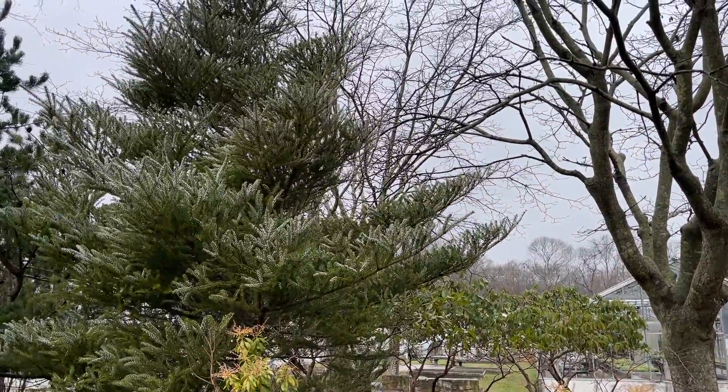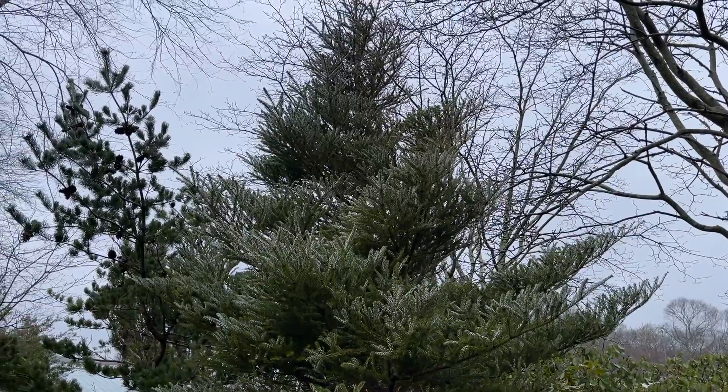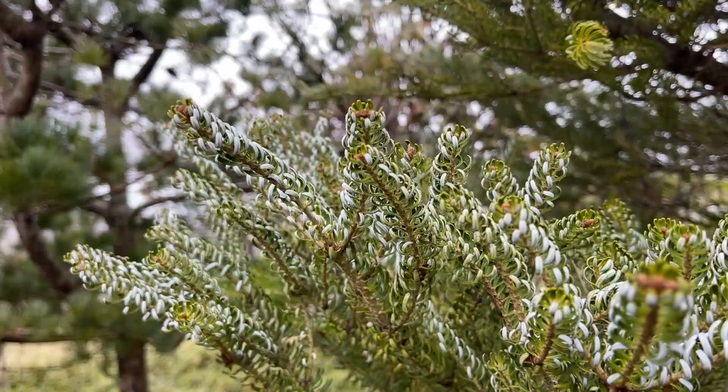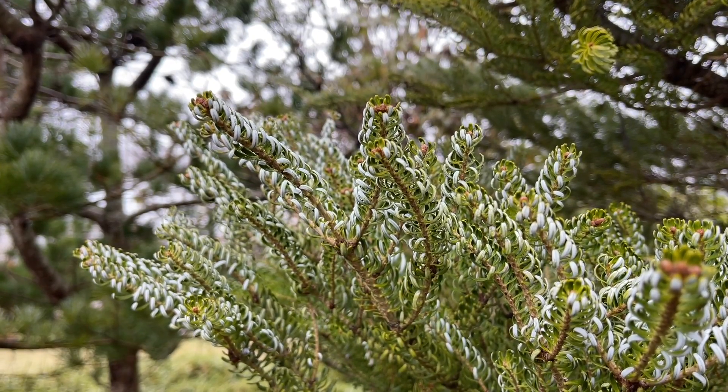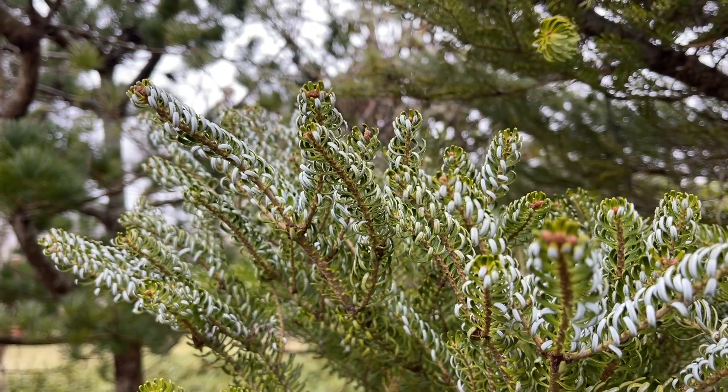Here this tree is paired with a Japanese white pine, which makes a beautiful pair together in the winter garden. These trees may be somewhat difficult to come across, but well worth it if you happen to find one. Otherwise, a traditional Korean Fir would also be a great substitute.